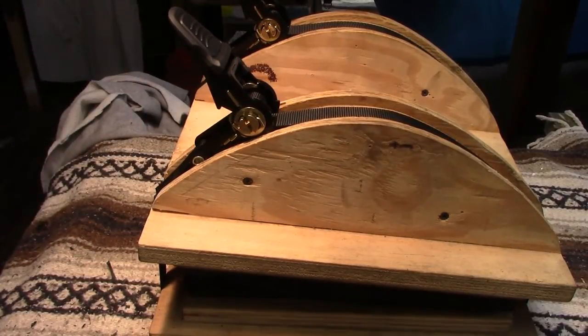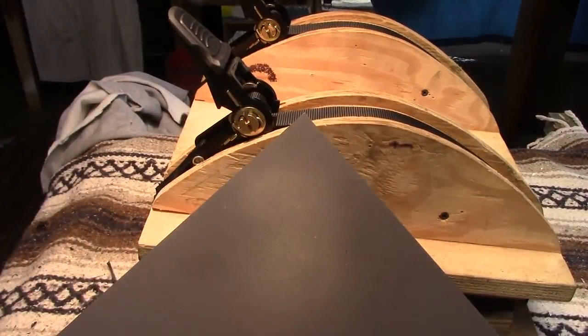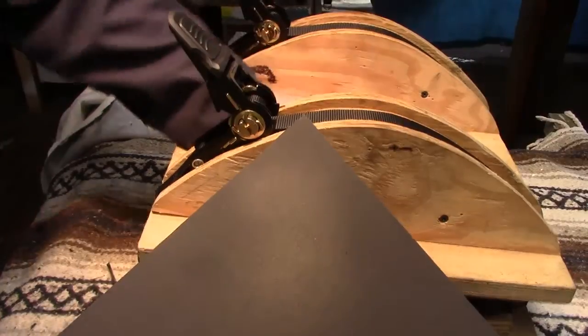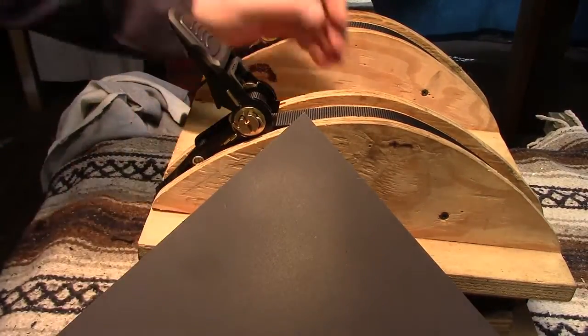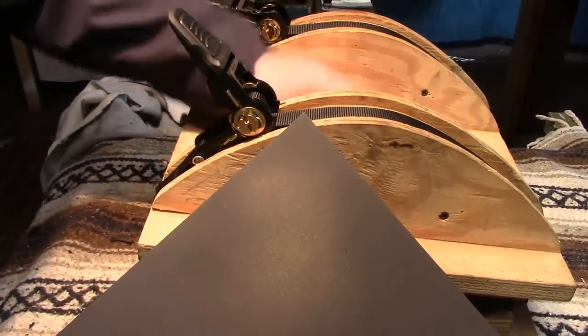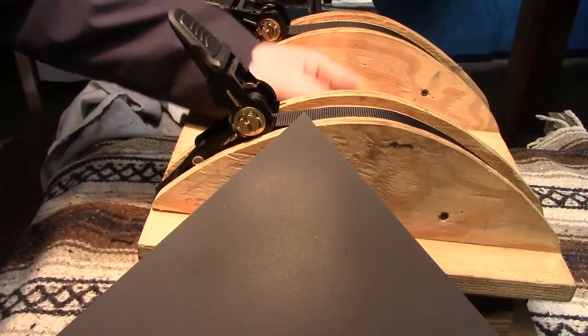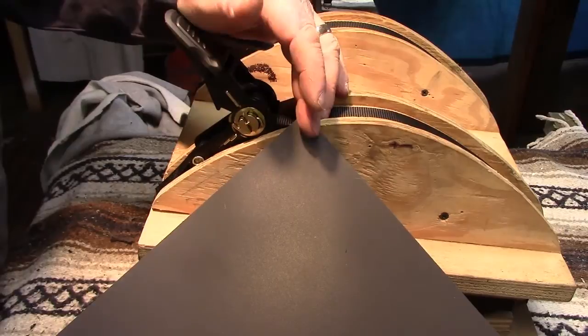What I did this time was I took two pieces of gray Kydex, and then I took a piece of the carbon fiber — a six by six piece. So I put a piece of six by six down, I put the gun down, then I put the piece of black carbon fiber down, and then I put the other piece of gray down. Then I pressed.